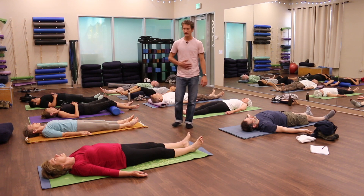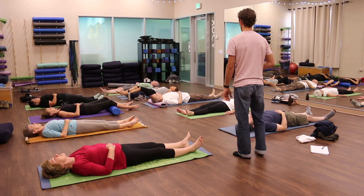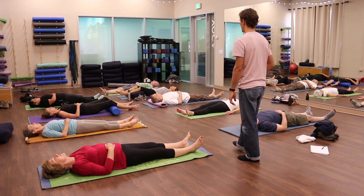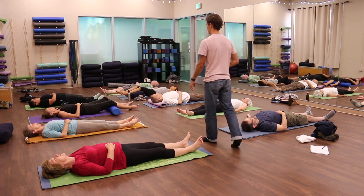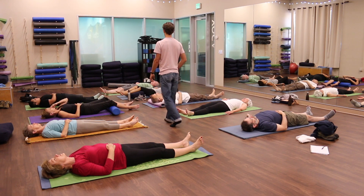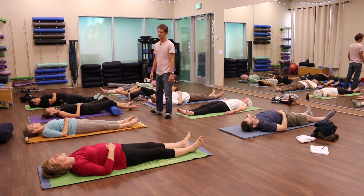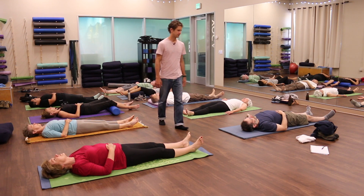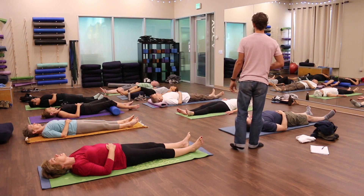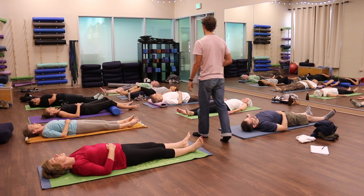Take your right hand and place it on your belly. Just once or twice, cough a little bit. Notice what happens in your belly — does your belly push out a little bit? Try one more time, coughing, and notice if your belly pushes out. So try and do that intentionally now. With your hand still on your belly, push your belly into your right hand and then let go.